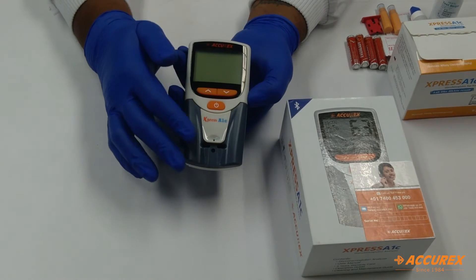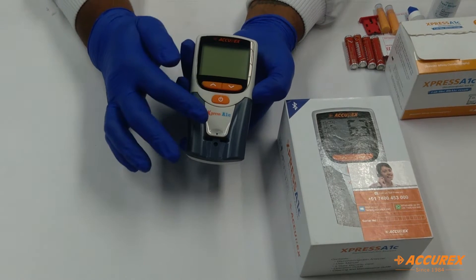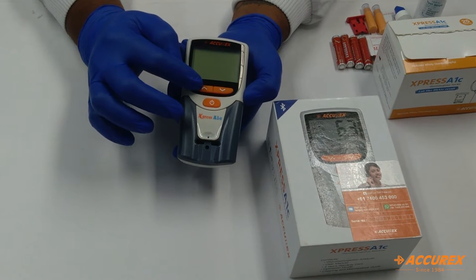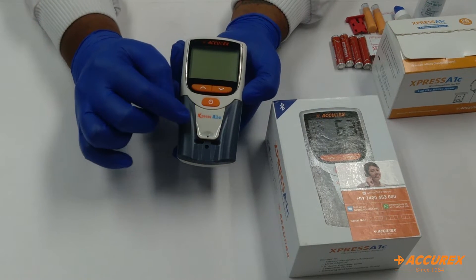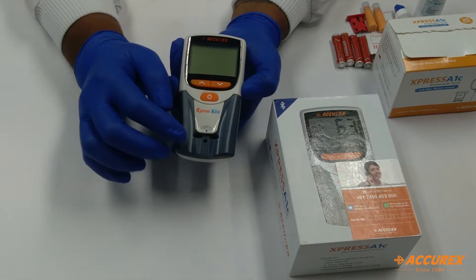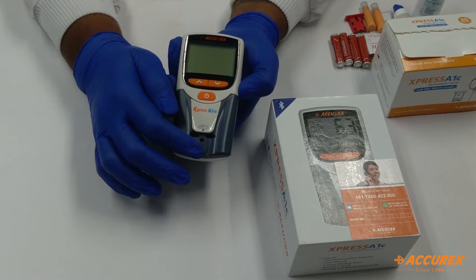Now we will see the Express A1C device and its features. This is the display where you find the reading. This is the upper button, this is the lower button, and this is the power button. There are two panels — the white one and the gray one. In the white panel, you can see the port used for the sample and buffer, and below that there is a strip injection port.